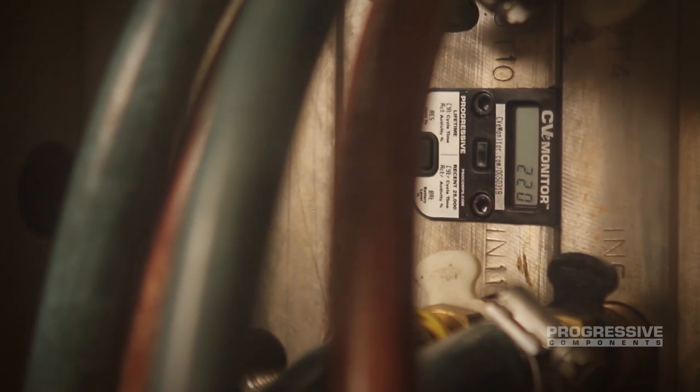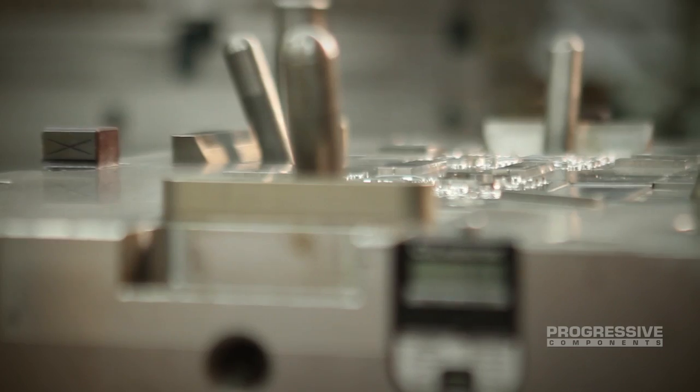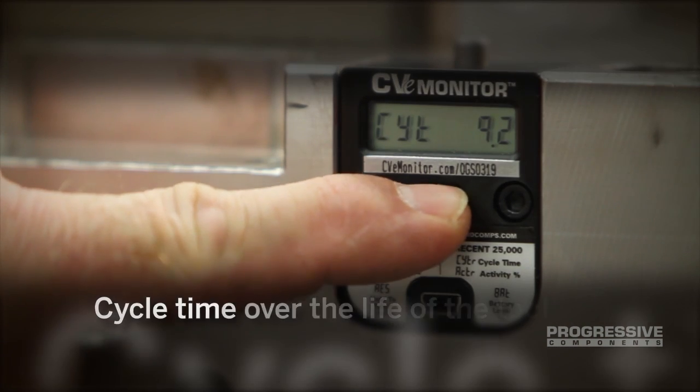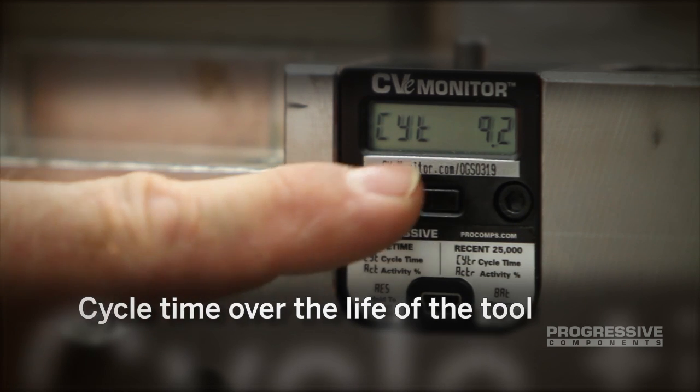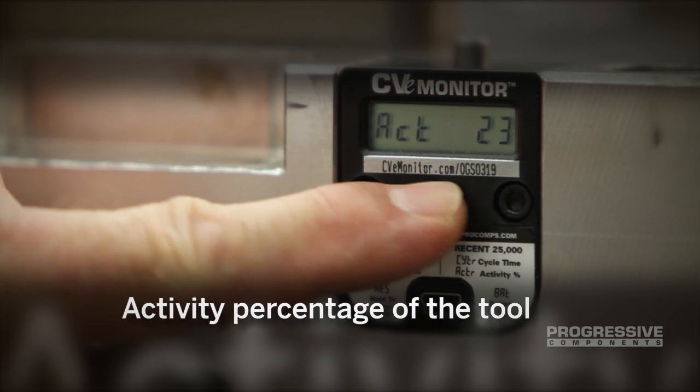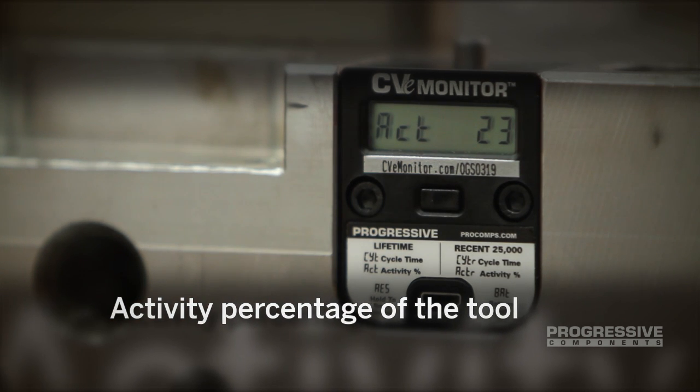Cycle counters are specified on molds throughout the world. More than just a counter on a mold, the CVE monitor also tracks cycle time over the life of the tool, cycle time recently, and the recent activity percentage of the mold — what percentage of the time the mold is active versus not running.